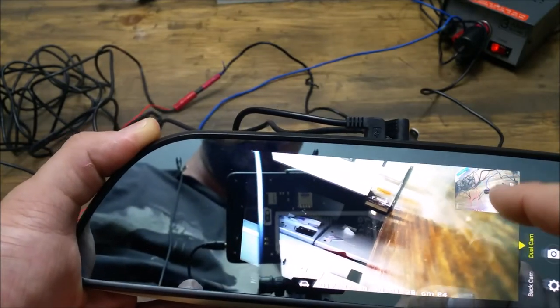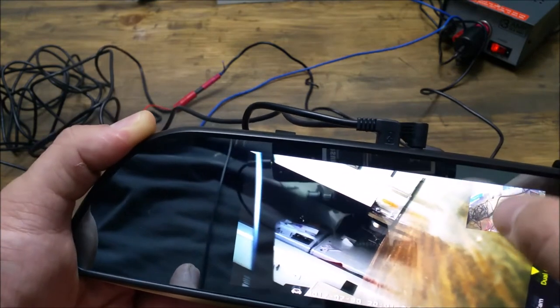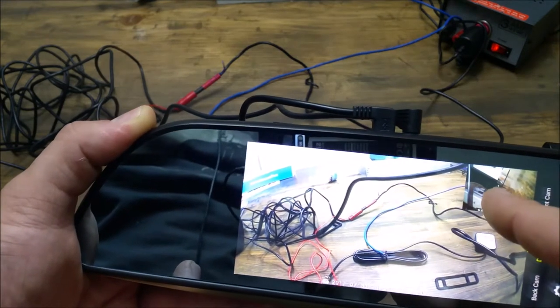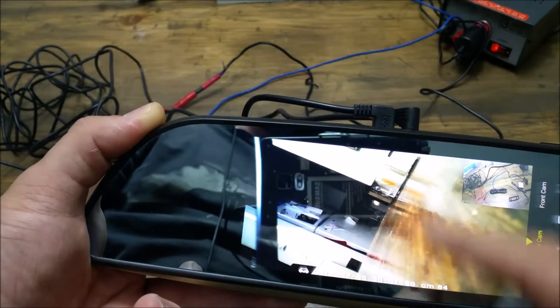If you click on this, this is the rear view camera and it will switch. So this is the front view — I don't need to see that on the screen obviously, because I'm facing that way. And then this is the rear view, or you can do it the other way.